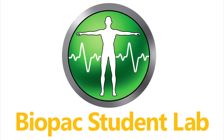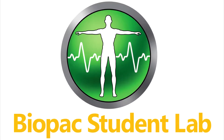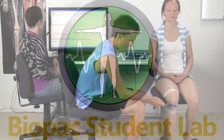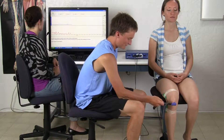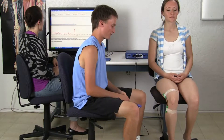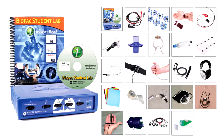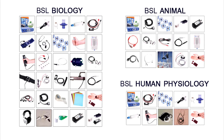The Biopac Student Lab is an integrated system of hardware, software, and curriculum used by thousands of labs worldwide at two-year, four-year nursing and medical schools for undergraduate and graduate life science studies. BSL is offered in basic, advanced, and ultimate systems for general life science teaching or targeted systems for specific departments.